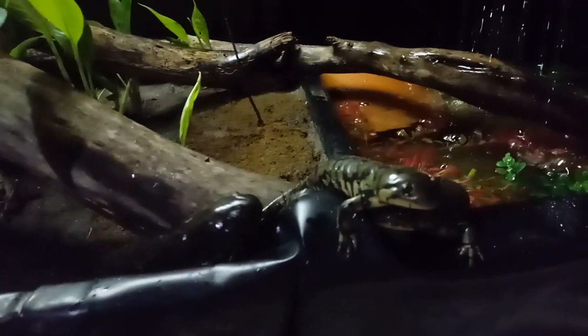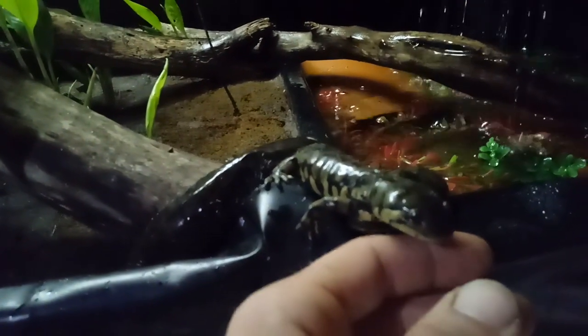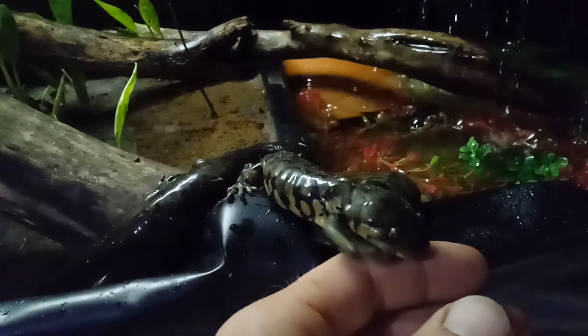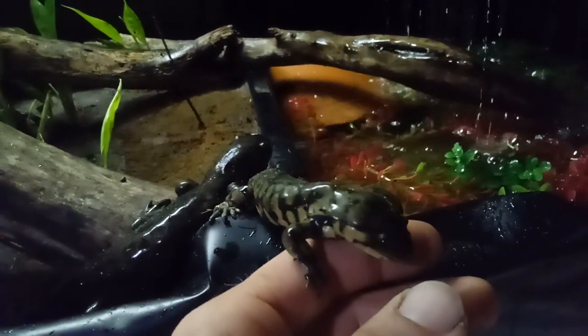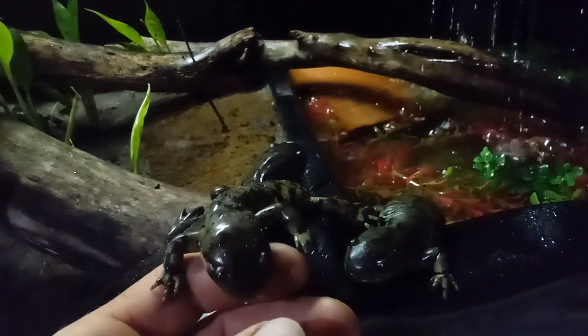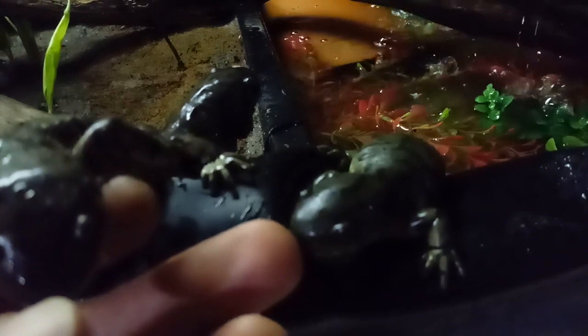They have about eight inches of soil substrate and plenty of things to burrow under, and they are all coming to the sound of my voice because they think they're going to get fed. They are also trained similar to my other animals with tongs and commands for feeding. This is Tigger — hungry Tigger.